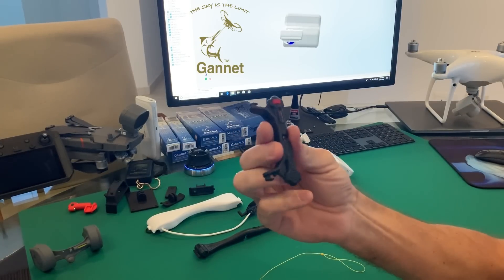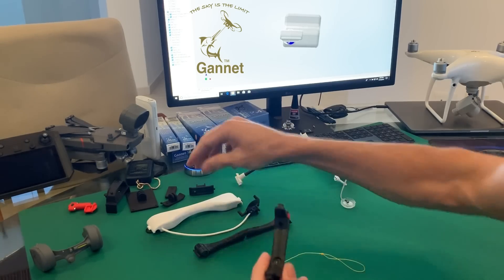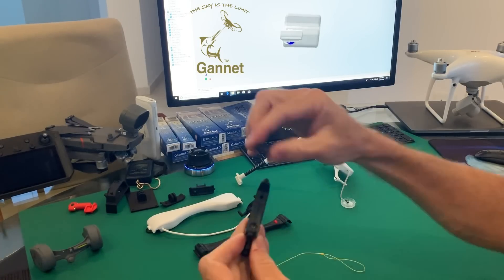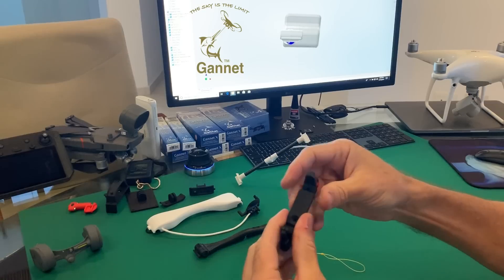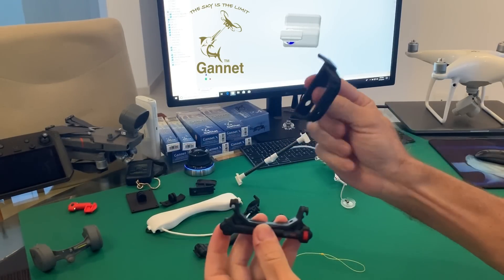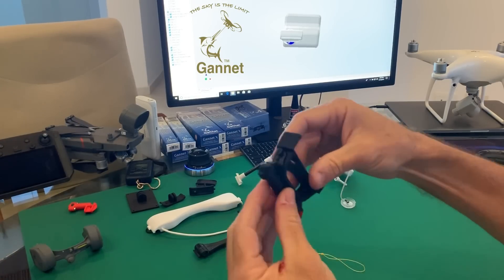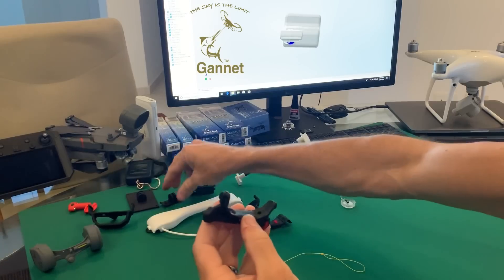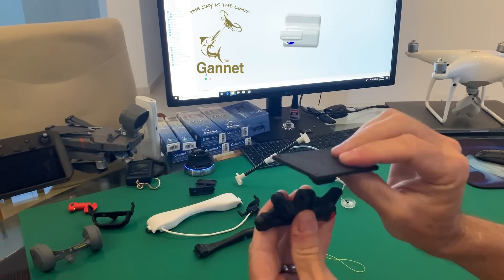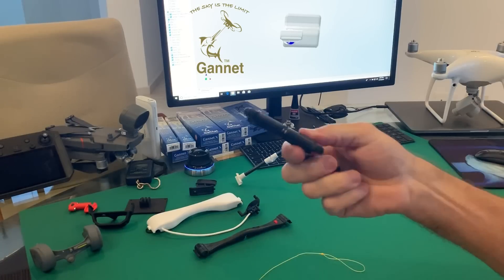We also copied the Gannet Sport for the Mavics. This particular model actually fits all the Mavics: Mavic 1, Mavic 2, Mavic Air. For the Mavic Air you need a little adapter plate — simply screw it in place with one little screw and it fits the next drone. The same release also fits the Inspire 2 and Inspire 1, and with another bracket it fits the 3DR Solo or even GoPro Karma.